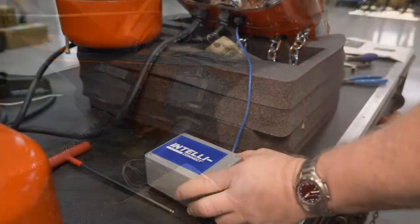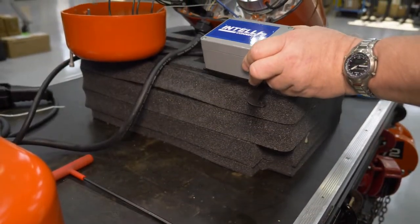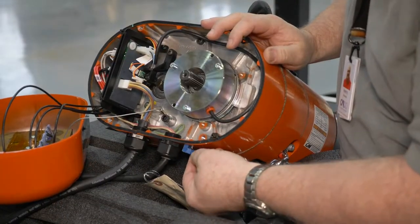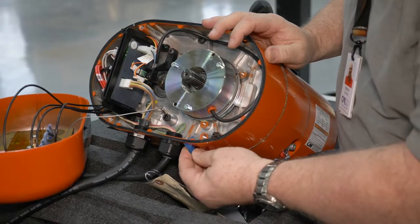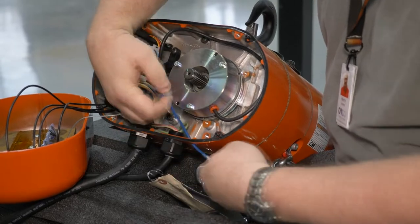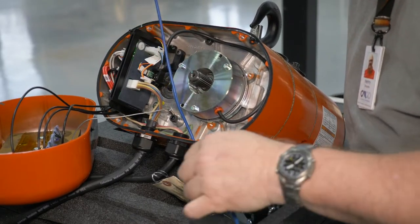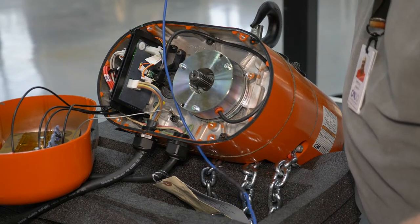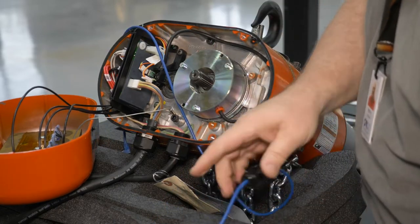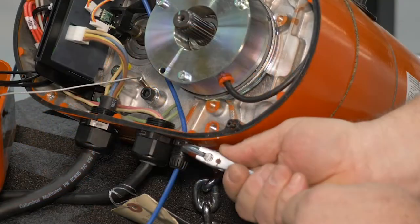Bring the assembled IntelliConnect kit box and bracket close enough to the hoist to plug the Ethernet cord into the VFD. Next, install the free-end RJ45 of the Ethernet cable and gland into the now-open M16 threaded hole in the hoist from the outside. The angled RJ45 connector will be a tight fit through the threaded hole and may scar the RJ45 molding a bit, which is okay.